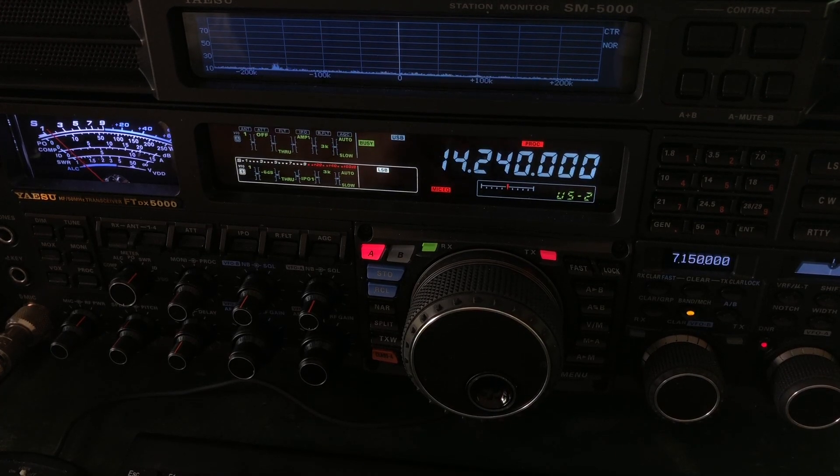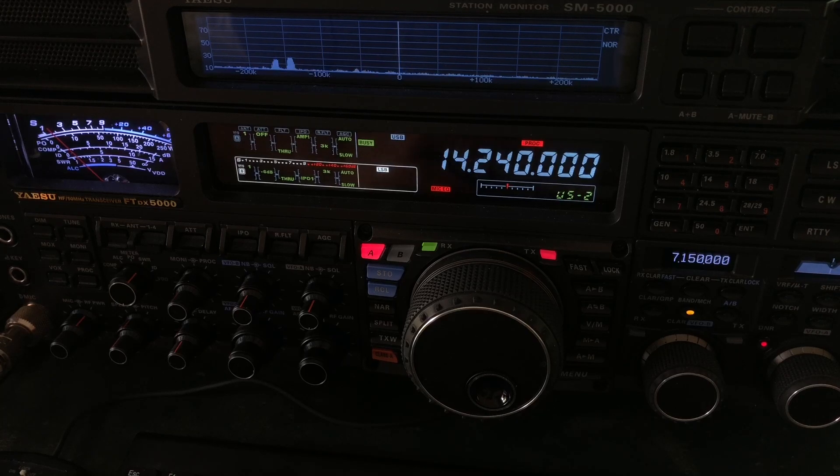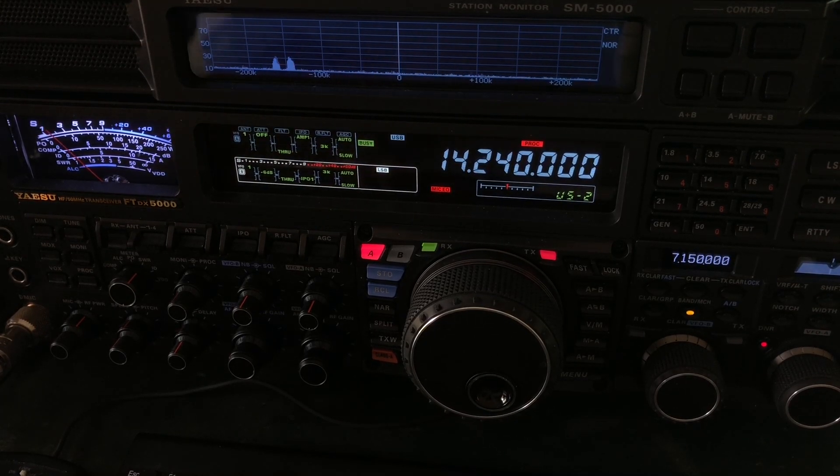I shot a video about that a few weeks ago — how to track down noise on the HF bands. I would encourage you to go watch that for a little bit more info on how to stop the noise at the source.